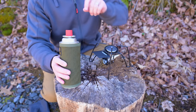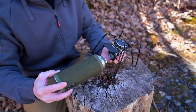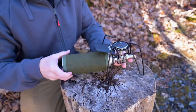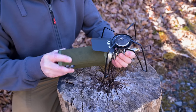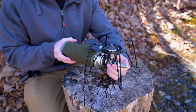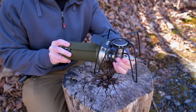It runs on butane, and connecting the fuel to the stove is fairly easy. You simply put them together, then turn it, and that locks it into place — just like so. You turn to disconnect, and turn to lock it. Very, very simple. I'll do that one more time from this angle so you can see all the different angles.